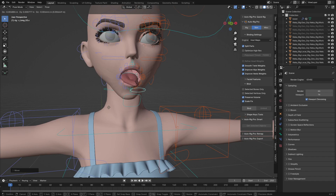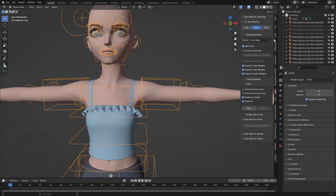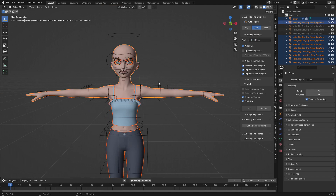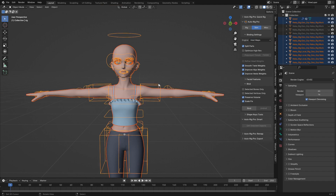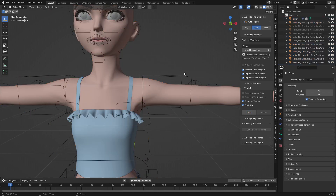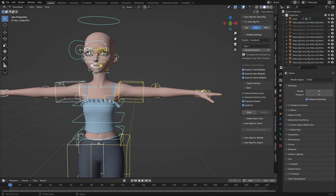I'm going to reset my rest pose and try using Voxel Heat Diffuse to bind the character. I'll select everything, shift-select the rig, and in the engine I'm going to choose 'Voxel Heat Diffuse' and hit Bind again to check what happens. The binding has been done, so let me go and check how this one is working.